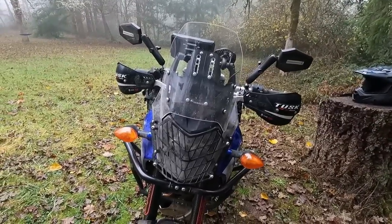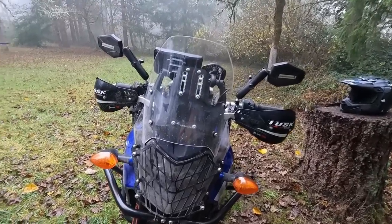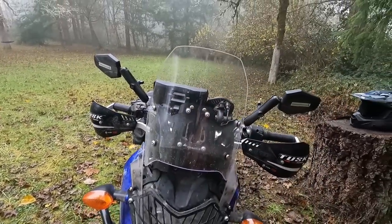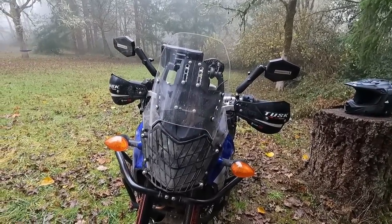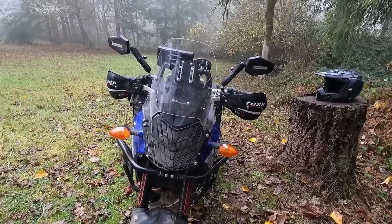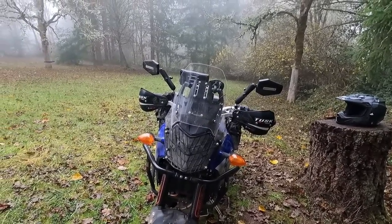One of the first things you notice on the Tenere 700 is that the buffeting is kind of bad with the tiny little windscreen. So I got this Turrotech adjustable windscreen — one-hand adjustability up and down, highway mode, trail mode. It's super easy to adjust while riding with one hand, and it makes a night and day difference in buffeting and where the wind hits you. It's just enough to get it up over the helmet. Really worthwhile and I recommend it wholeheartedly.